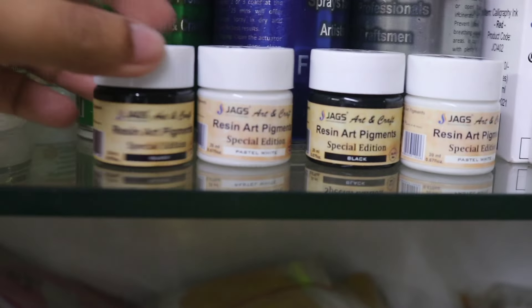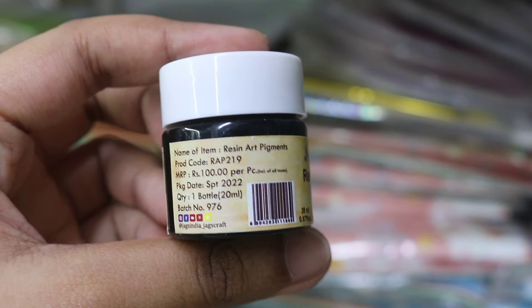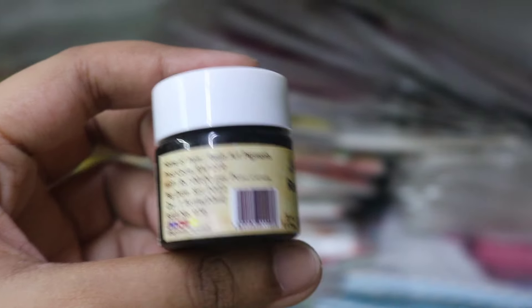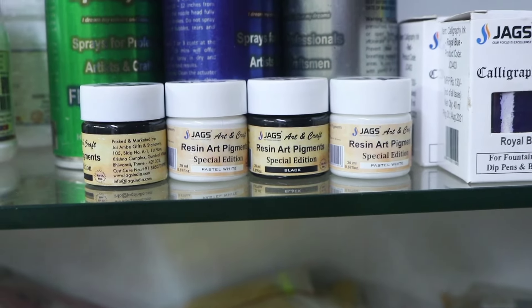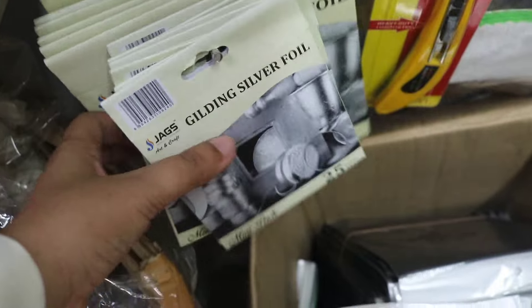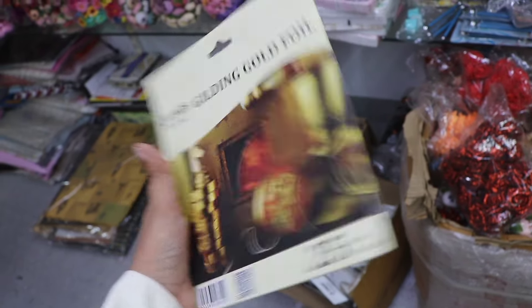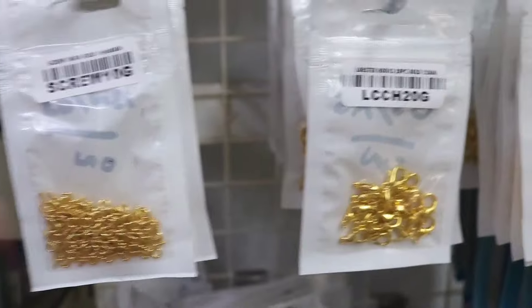Now we are going to mix pigment into the resin. We will add color — black and white — to the resin. We can change and fade the color. We will use golden flakes as well. We will also add silver to the bottle. We will add all the silver and gold together.